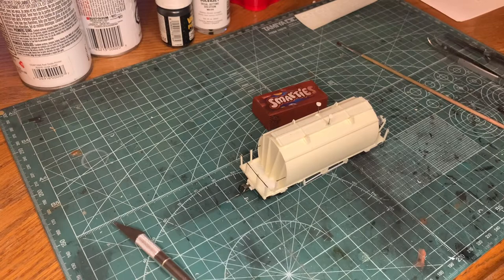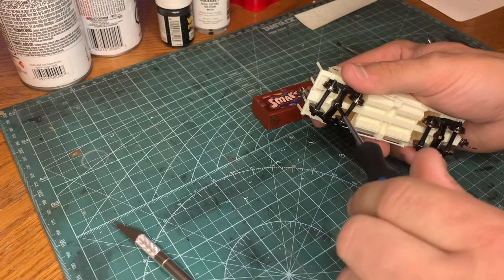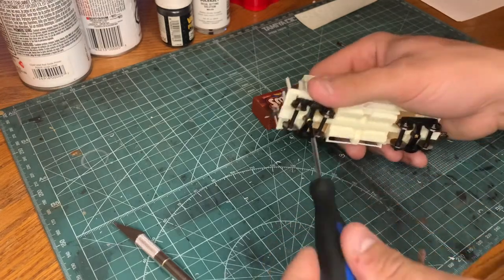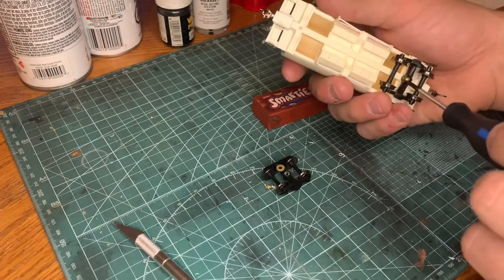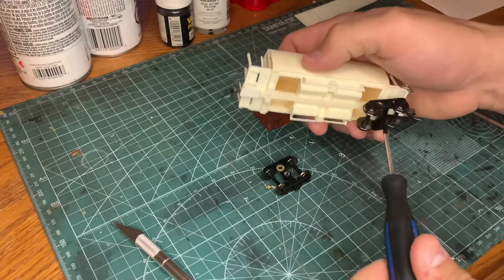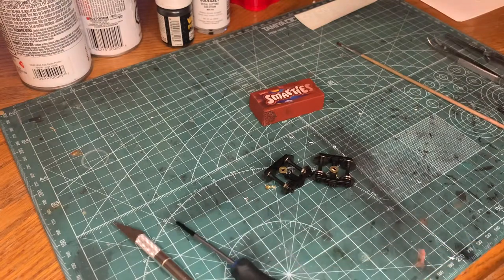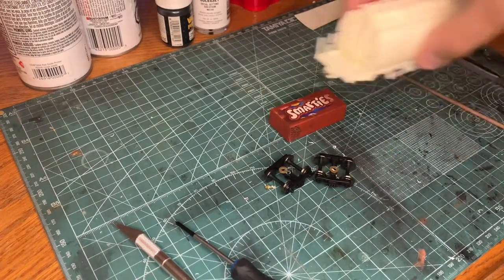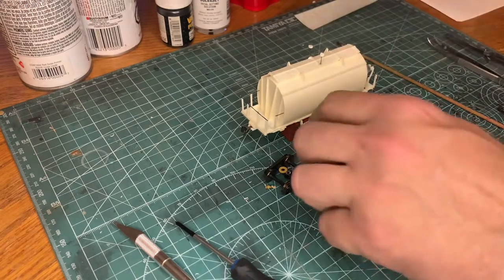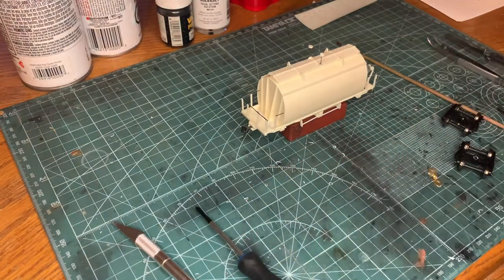Before we start with any of the painting, we're going to take the wheels off — the trucks. Take your time with them; you don't want to strip the screws. I can tell you that right now — I almost did that a couple of times on some other cars, actual brand names, and almost stripped the heads off the screws where I couldn't tighten it back on and had to put in new screws. Also, these little empty Smarties boxes make a great stand for when you're painting. Now that's done, we're going to move on to the next phase.